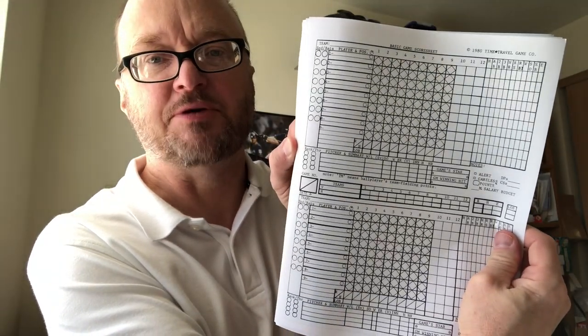Then on eight and a half by eleven paper, you get a tutorial on scoring a game and keeping stats, and some time travel score sheets that date back to 1980 for the copyright — very nice. I'm all about a sense of history.